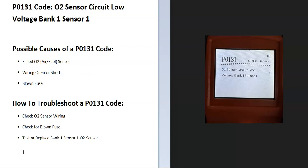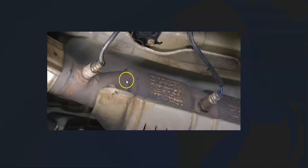Some possible causes of a P0131 code: it could be a bad sensor, it could be wiring issues like an open or short, or possibly a blown fuse.